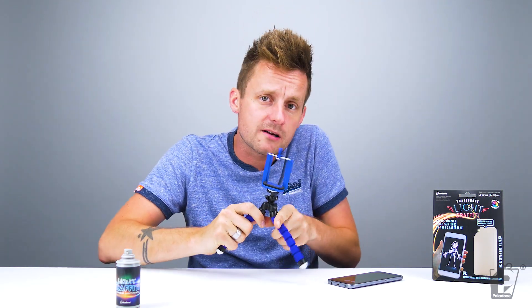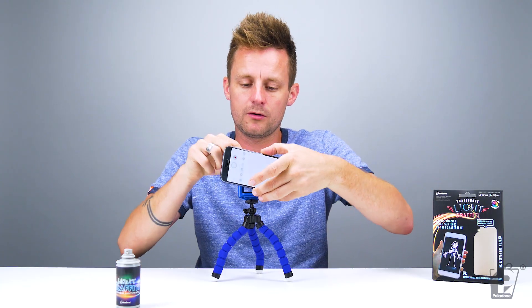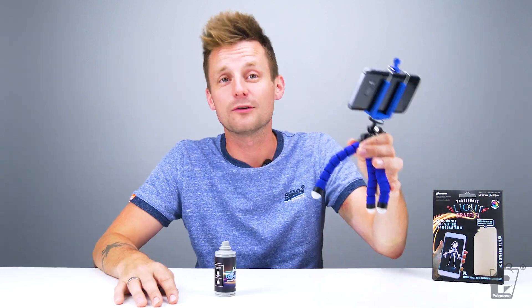The thing with long exposure, if you've not done it before — if you're not a photography expert like me, I'm a photography expert, I promise — you want your phone still. You don't want it wobbling about. So here we are in pitch black, exciting. The phone is set up right above the camera that we're using to film this YouTube session.